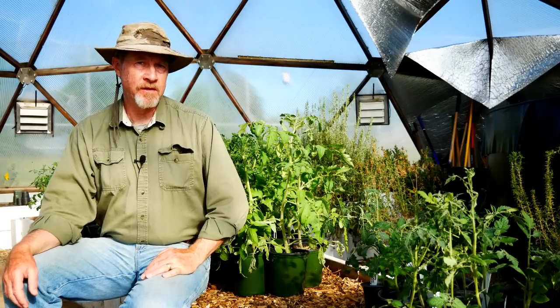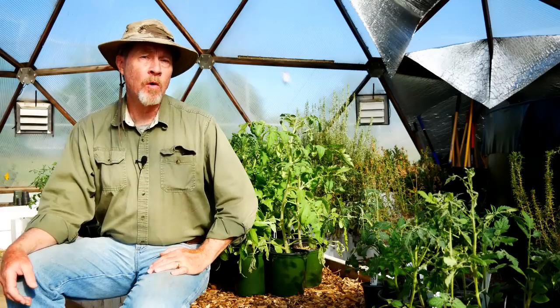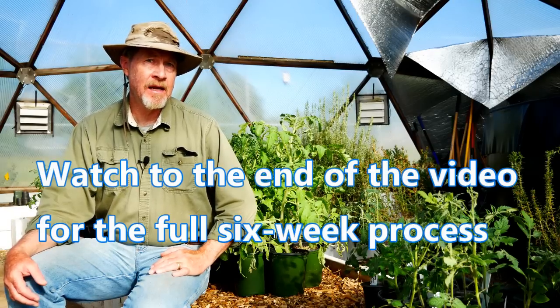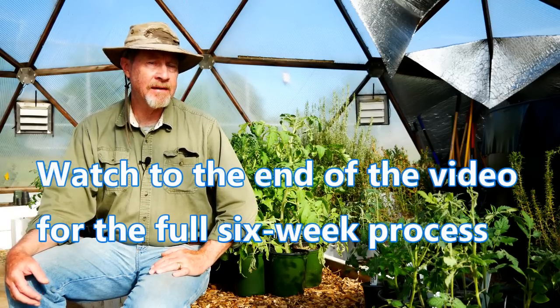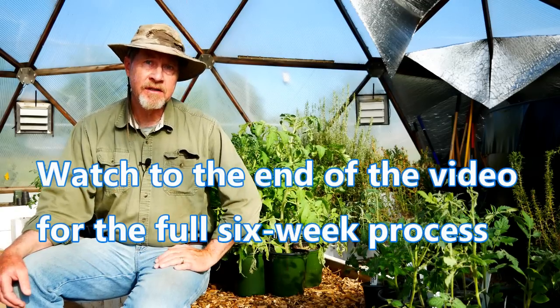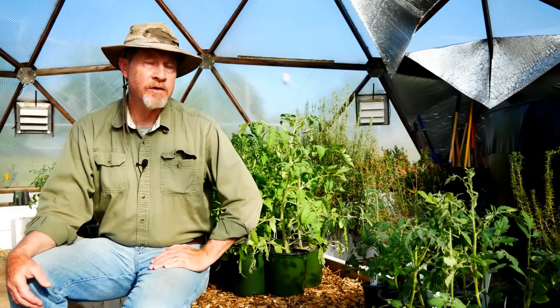I've grown thousands of tomato plants from seed. These plants are about 18 inches tall. They're only seven weeks old and they're more than ready to go outside into the garden. And it starts with a simple process of starting from seed, moving to a pot, then a bigger pot, and eventually I put them into this biggest pot to get the maximum growth in the shortest amount of time.